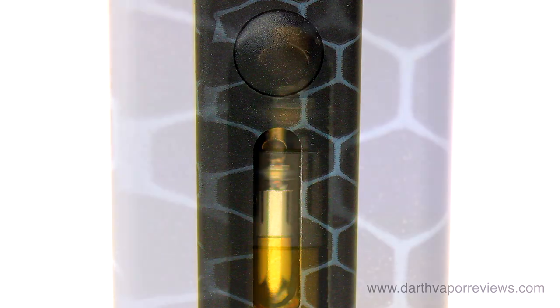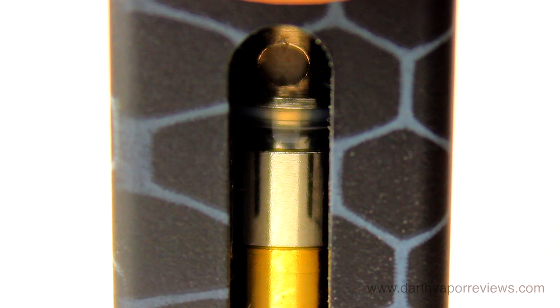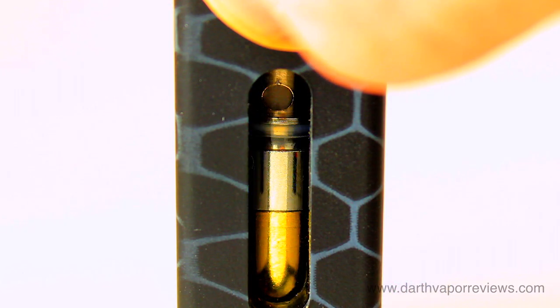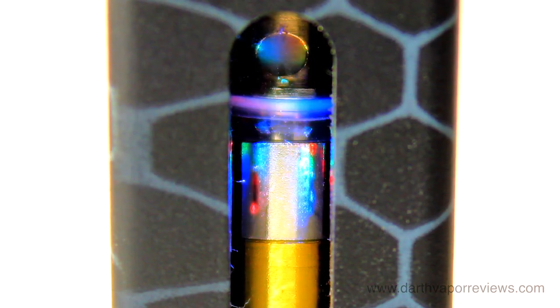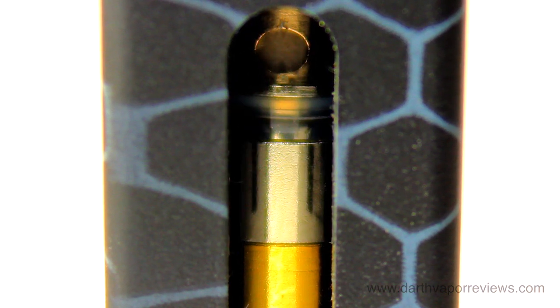5 clicks of the power button turns it on or off. Press the power button 3 times to switch between voltage settings: 3 volts, 3.4 volts, and 3.8 volts. Press the power button 2 times to start the 12-second preheating process. Once the lights stop flashing, hold the power button as you vape.